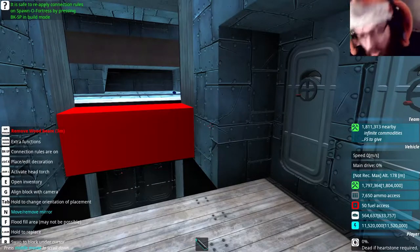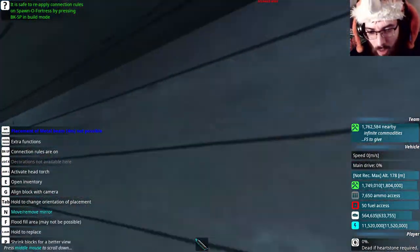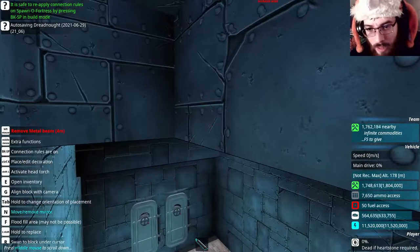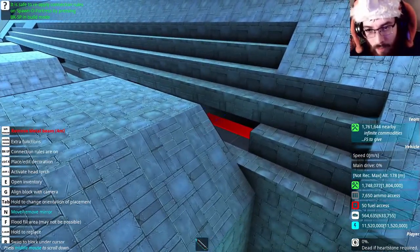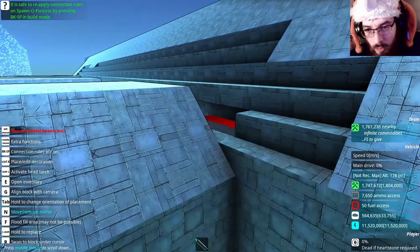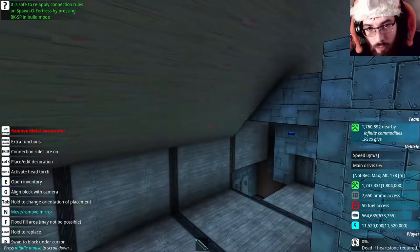Hopefully it shouldn't take me too long. Okay guys, I got the old doorways all sealed up now. What I'm going to be doing now is clean this up a bit, fill in the missing beams, and then get ready and set up for the new entryway to these doors.